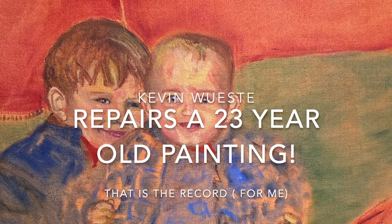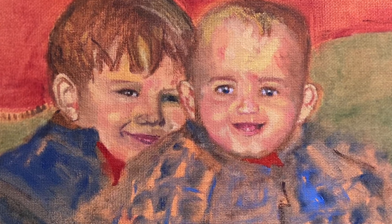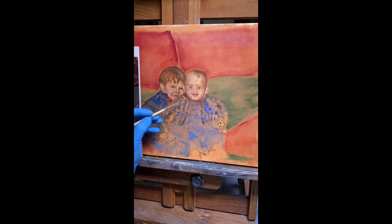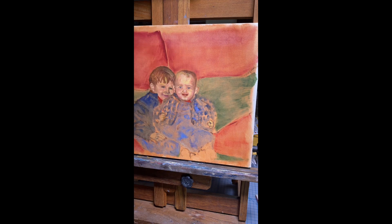Hey, my name is Kevin. This is a little document of a painting I first did of my friend Sam and Kathy's children, Jordan and Eric.